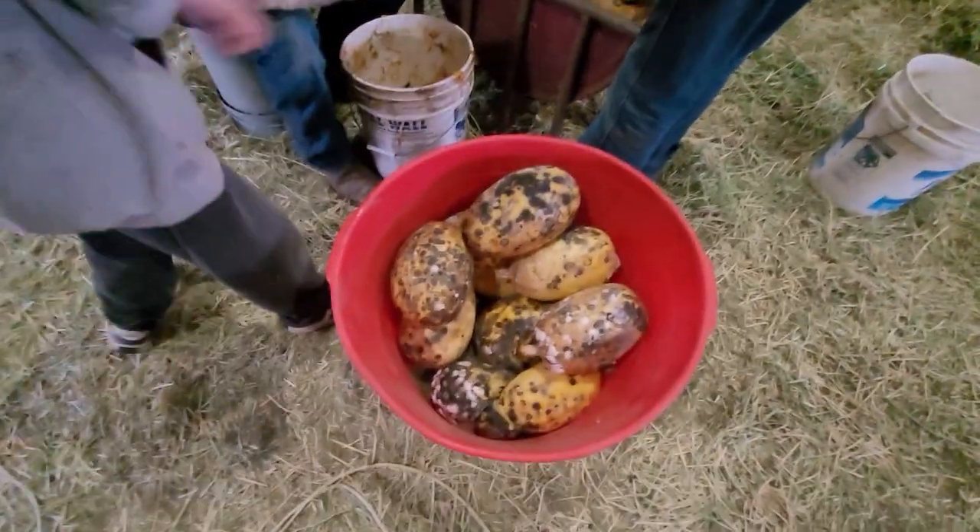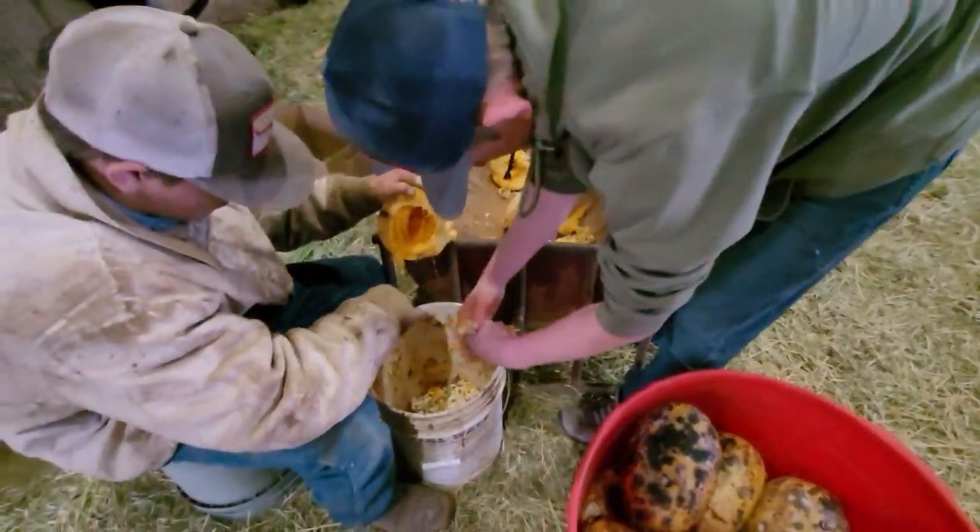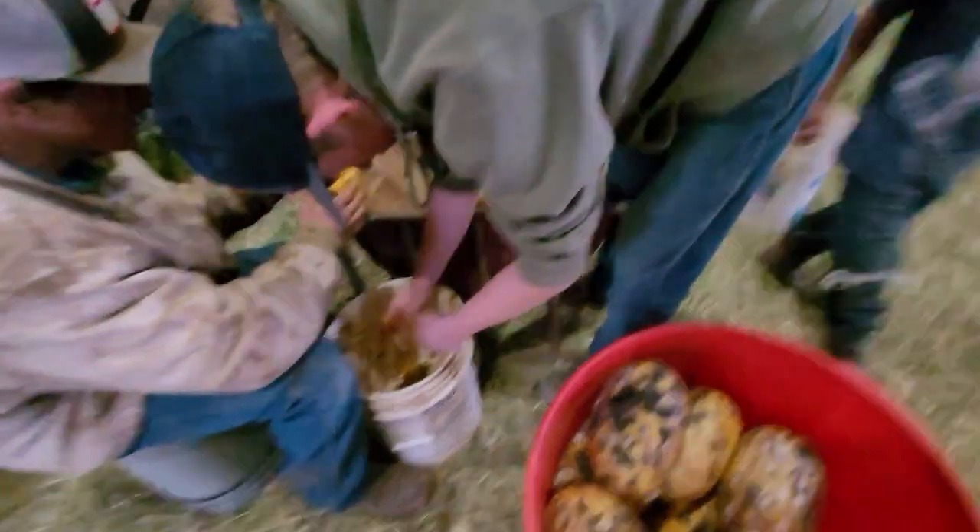So we're gonna pull the seeds out of these. Is there another bin in there, or are they all frozen like this? I think they're all frozen like this. Alright.